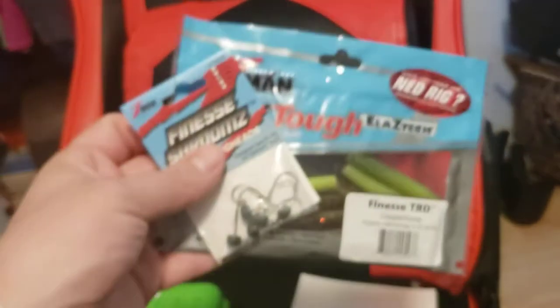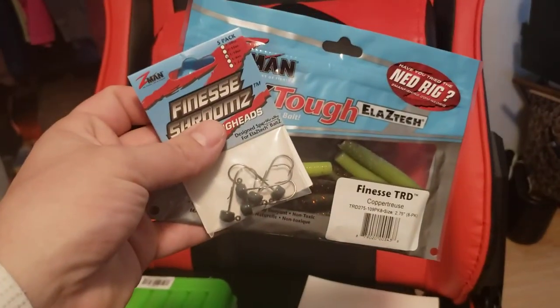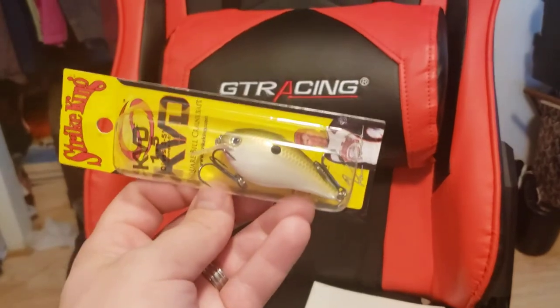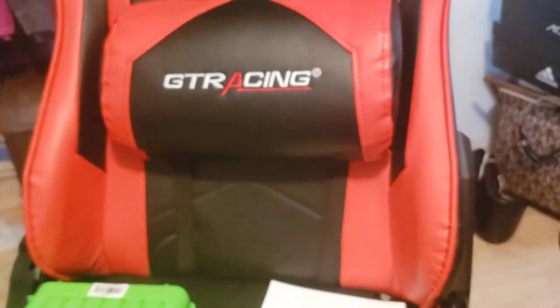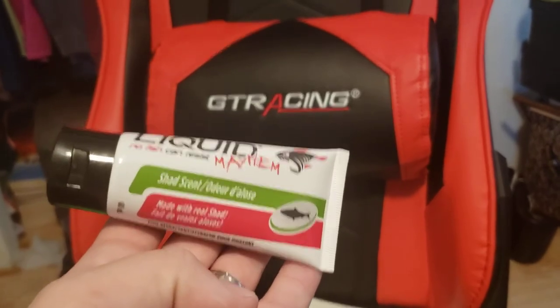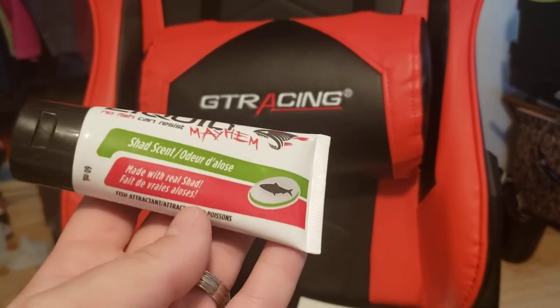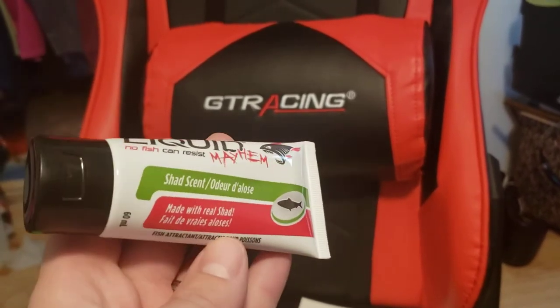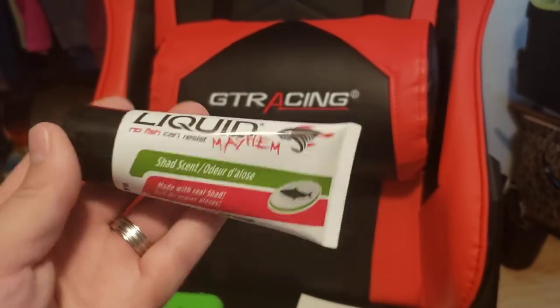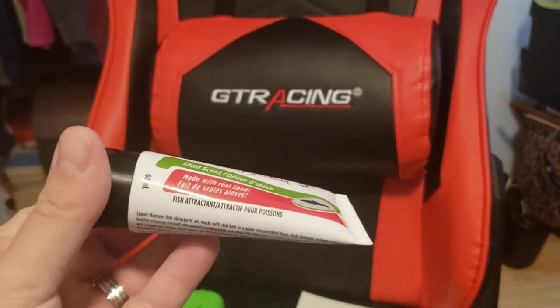We've got some Z-Man stuff - some Finesse Heads and TRDs. Picked up a KVD Crankbait here. We've got some Liquid Mayhem scent. I haven't tried this stuff out, so I thought I'd just get a little bottle and try it. This is a shad scent, and I believe they make a Craw and original too. I thought I'd give it a try - just a little bottle.